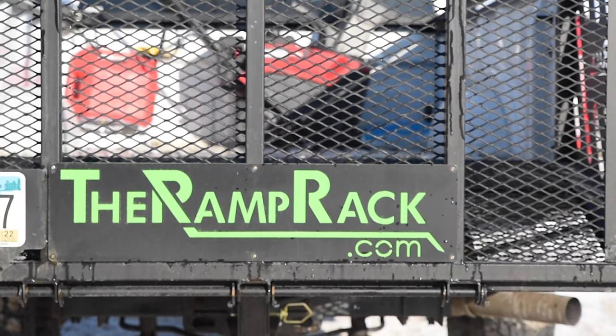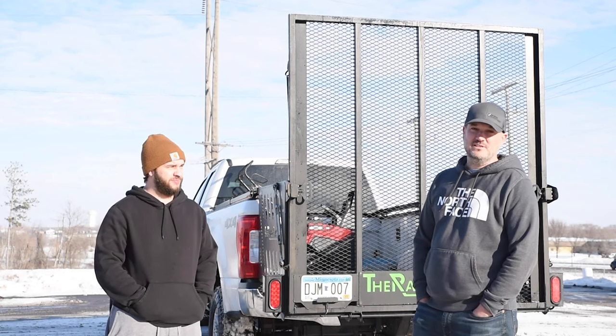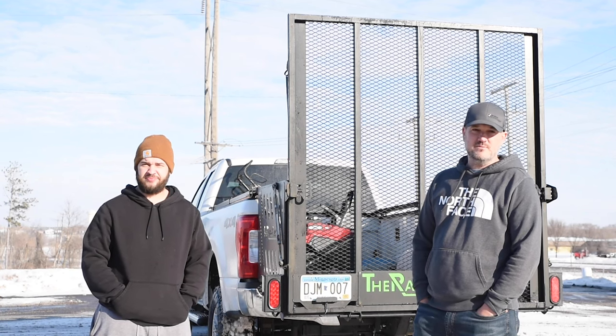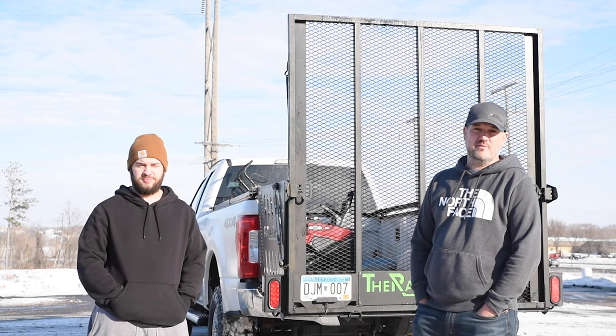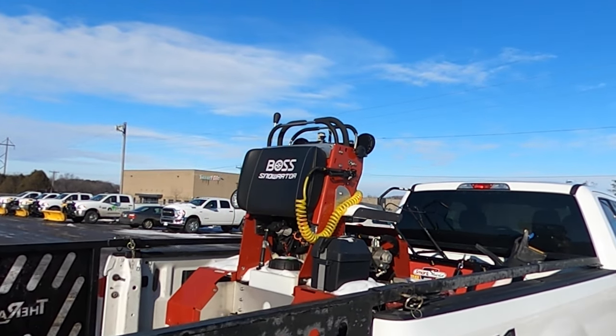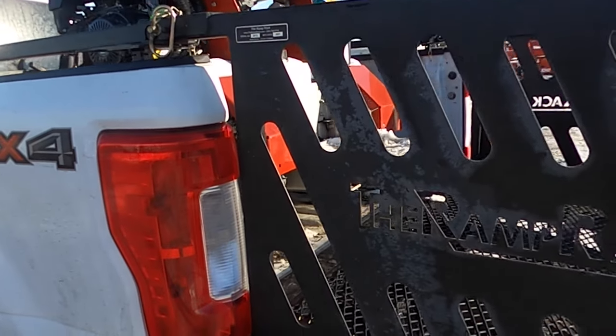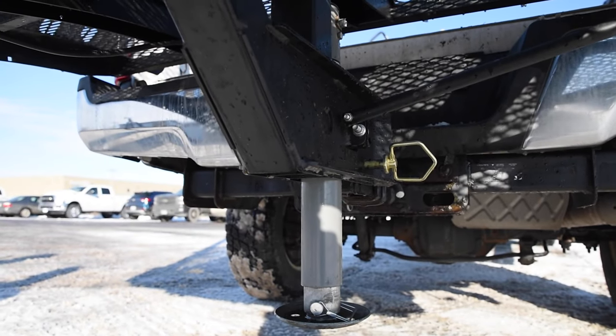Dustin with Top Notch Equipment here with Leighton Larson, one of our customers who bought a ramp rack about a month ago. He was nice enough to come here and let us film a video of our Boss Snow Raider loading onto the truck and how easy and versatile this ramp rack is on any truck.